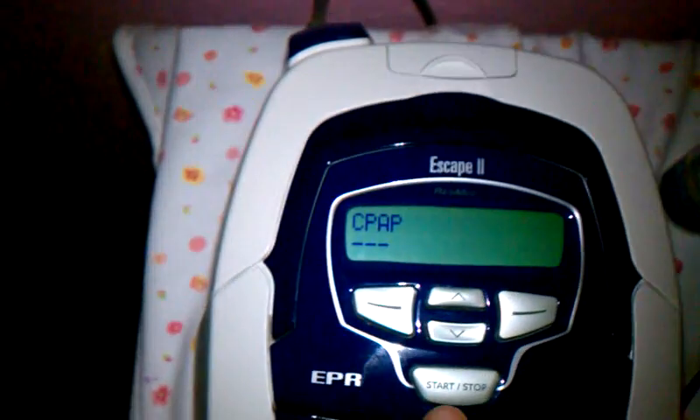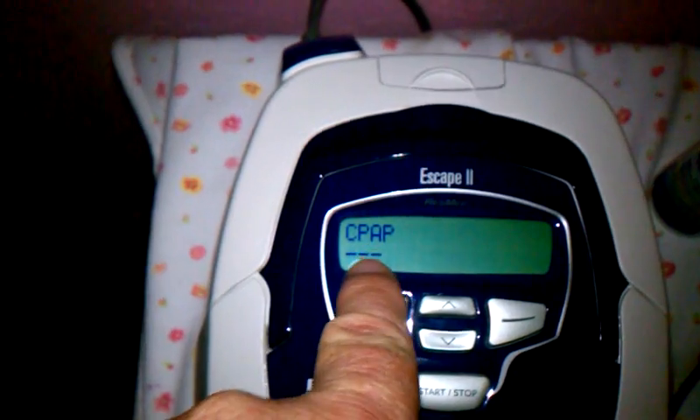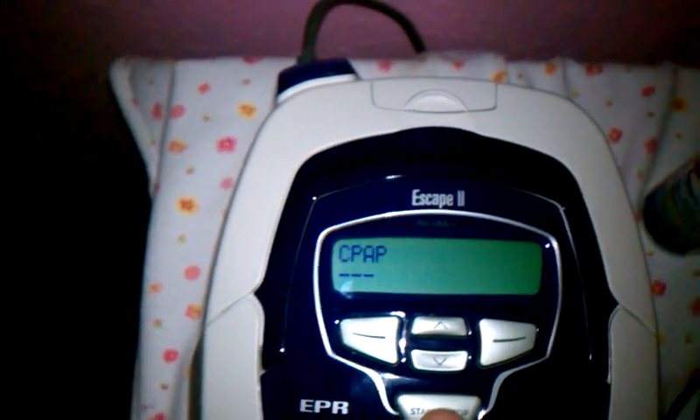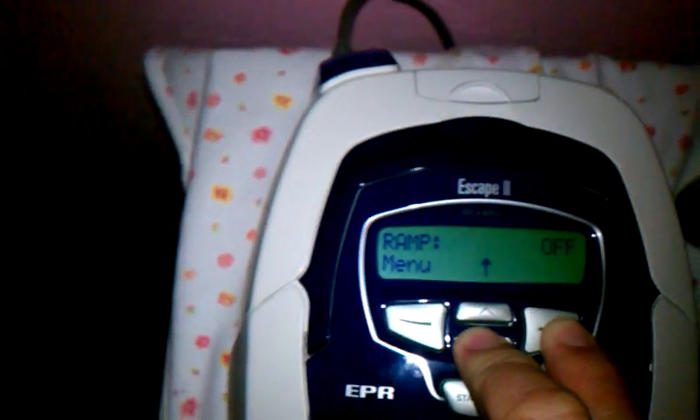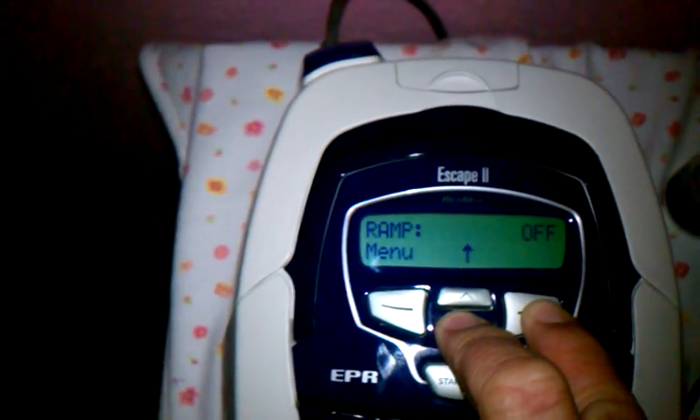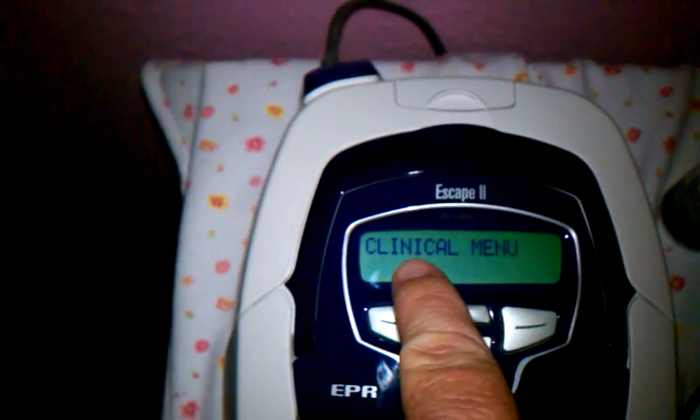What you do is you just turn the machine on, and it'll show you at a level 3 that it's pumping out. You're going to turn the machine off, hold this button and this button down at the same time. Hold it down for a minute. Now you're in the clinical menu.